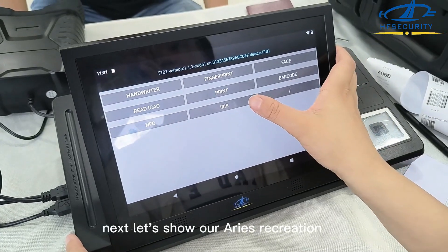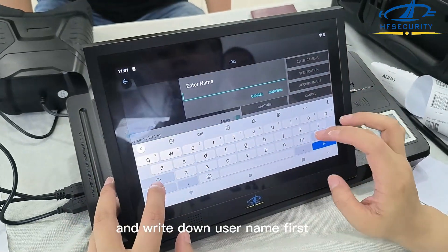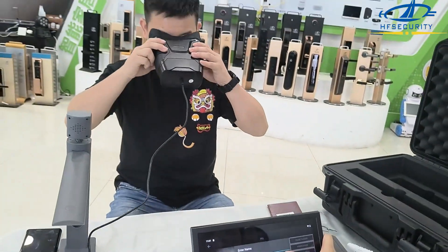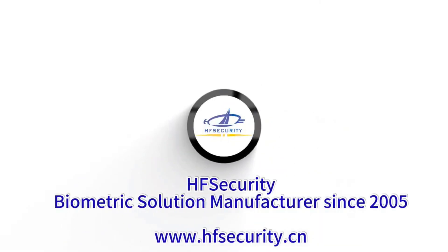Next, let's show our IRIS recognition. Enrollment — write down the username first. The speed is very fast, you will see it.